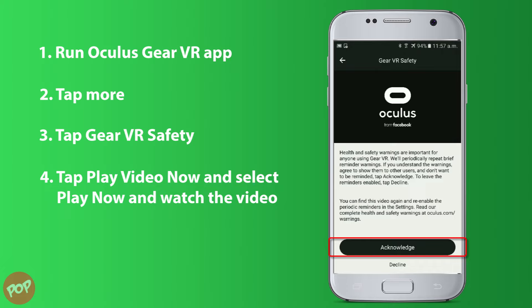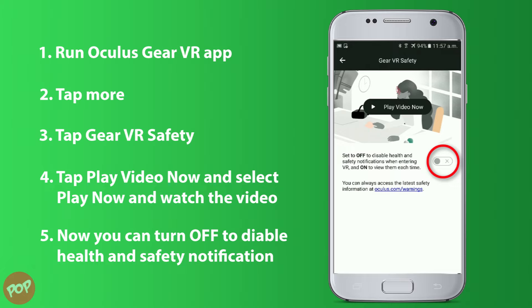Select Acknowledge. Now you can turn off to disable the health and safety notification.